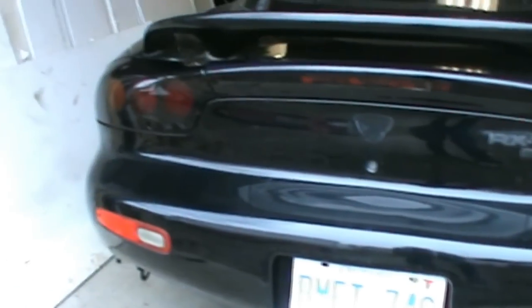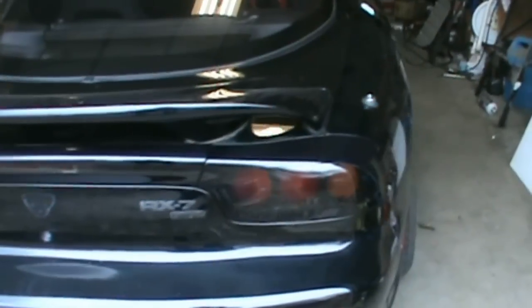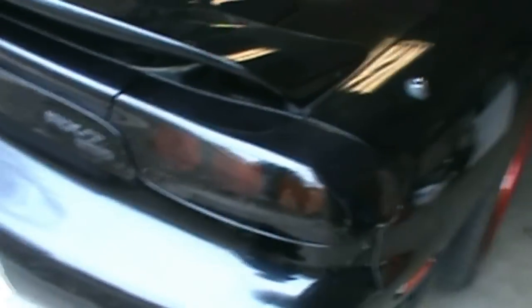I can't even show you them lit up right now because my door was open a crack and I ended up killing my battery, which sucks. Anyway, the new ones are on and I put the old stock ones on the parts car, so that's a little bit more put back together.